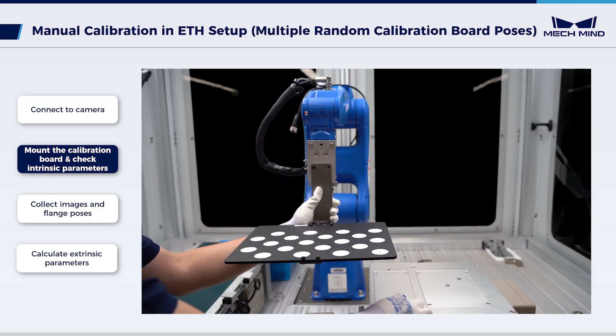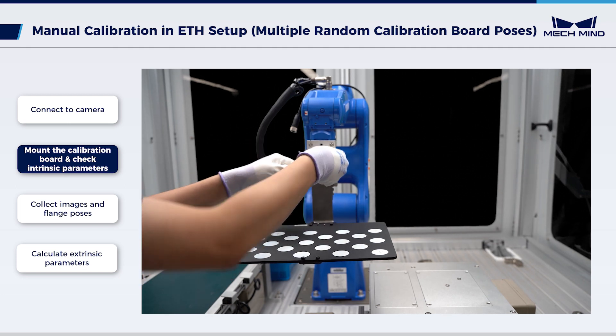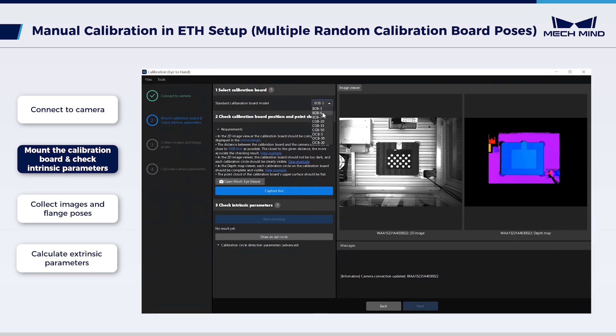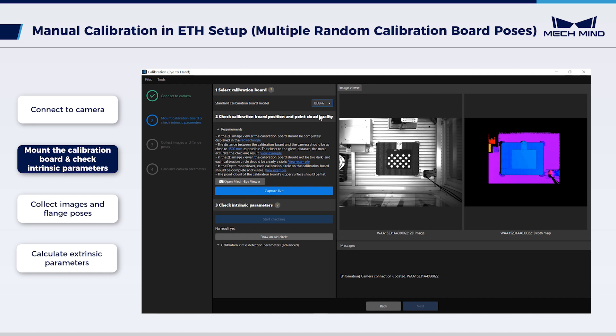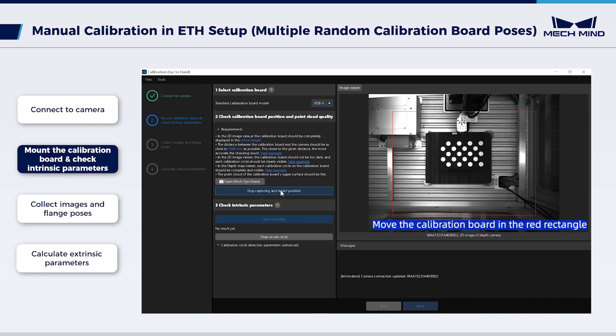Securely mount the calibration board on the flange — the secure installation is crucial for accurate calibration. Select the calibration board model; in this case, we use BDB-6. After mounting, move the robot to the working area on the upper surface of the bottom layer objects. Check the calibration board position and point cloud quality. Click Capture Live to see actual images captured by the camera. Control the robot to move the calibration board within the red rectangle — this current position is the initial point for calibration. Click Stop Capturing and Detect Position.